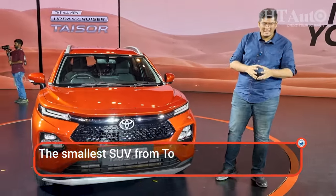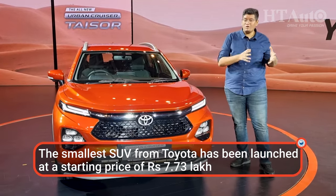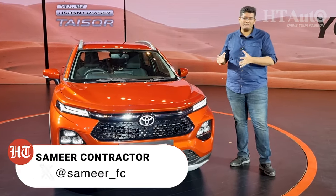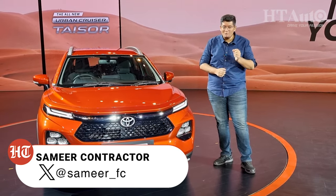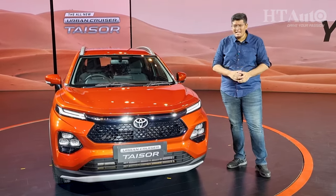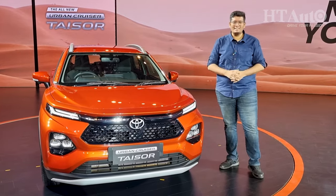That's a mouthful of a name, and if this looks familiar, you know this very well. This is the Maruti Suzuki Fronx in a badge-engineered avatar as a Toyota model. This is technically Toyota's most accessible SUV in India, and let's tell you all you need to know about the new Urban Cruiser Taisor.